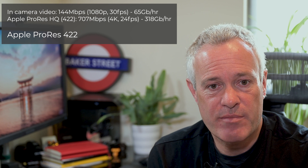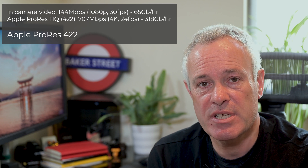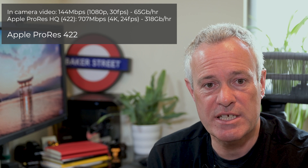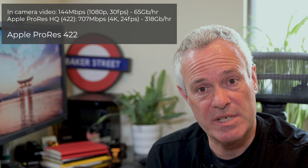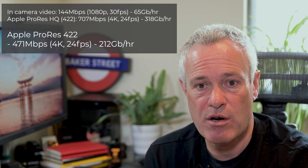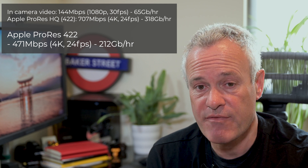The next one down is Apple ProRes 422. Apple describes this as a high-quality compressed codec offering nearly all the benefits of ProRes HQ but at 66% of the data rate. So it's still really good quality but better for real-time editing performance and multi-stream work. At 4K, the target data rate is 471 megabits per second, which equates to 212 gigabytes per hour — still a pretty heavyweight requirement, but quite a step down from HQ.